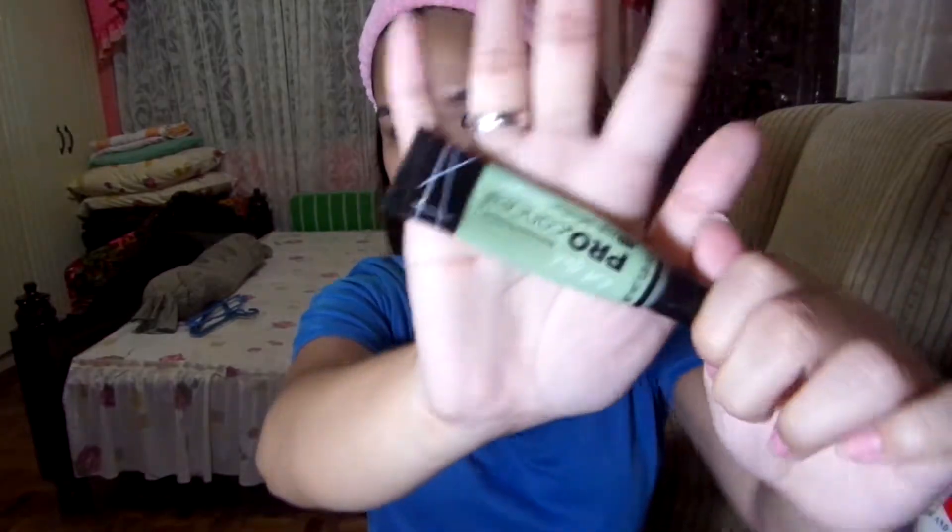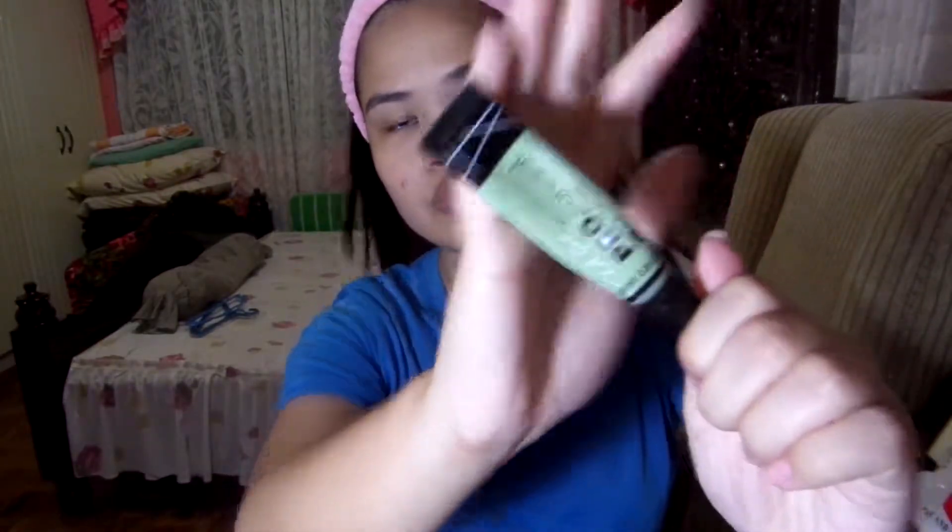Next up is LA Girl Pro Conceal in the green corrector shade. This helps cancel out all the red tones on your face — those are the areas where I get red. Then we're going to blend it with a sponge. Mine is a Nichido foundation sponge. If you have a beauty blender, that's even better. Just blend everything you put on your face — beat your face.